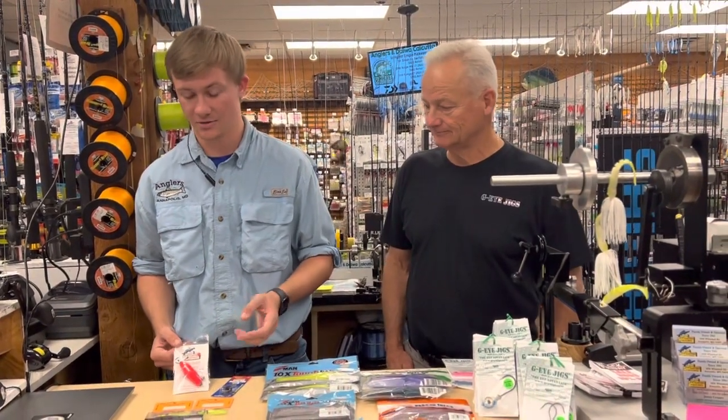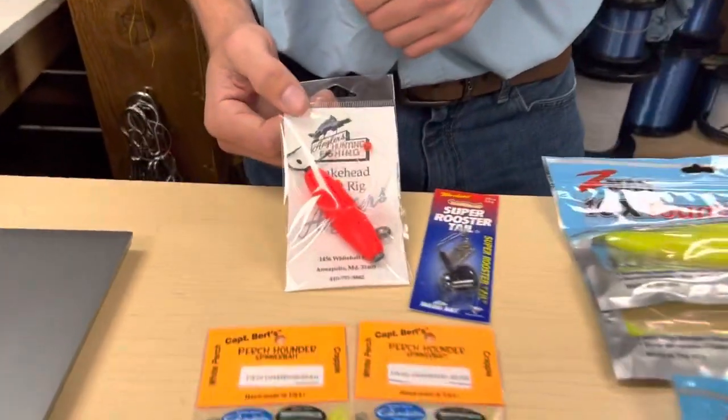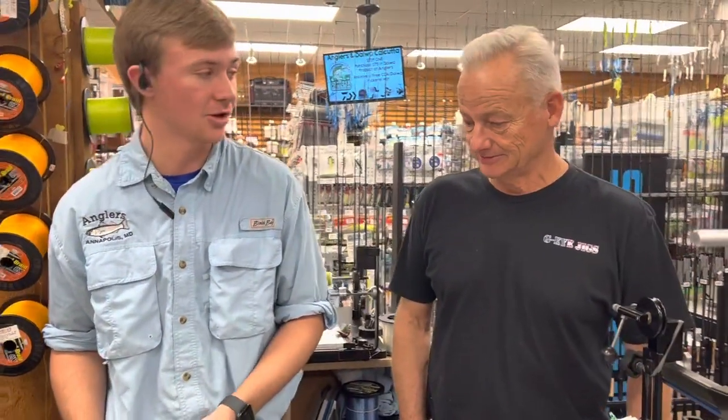And then also your classic float rig. We have float rigs that we make here at Anglers. You can just put a minnow on there and float it either behind your boat or behind your kayak and just slow drift with the wind. That works really well for pickerel and even some yellow perch.